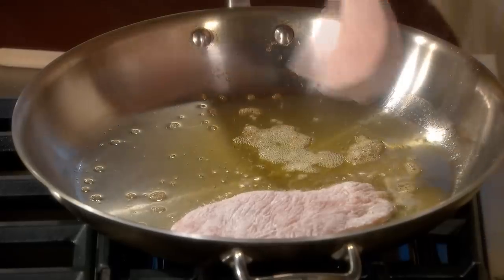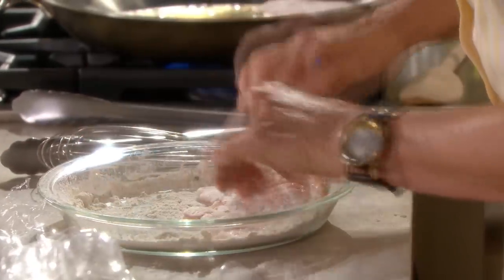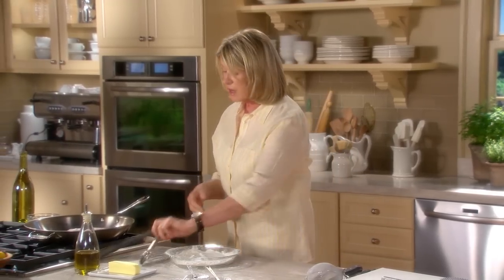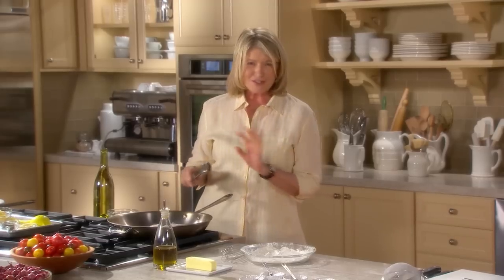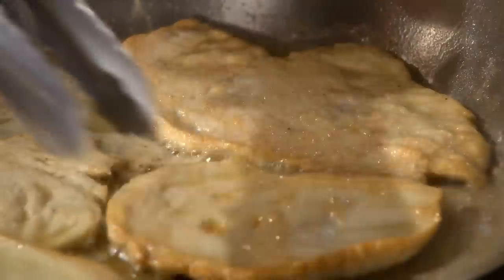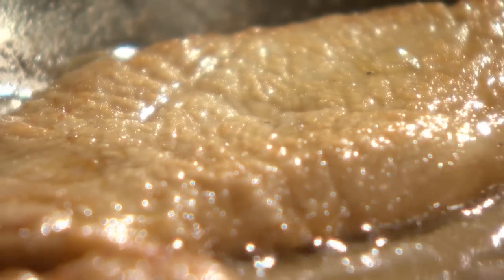Have everything else ready before you start sautéing the meat, because it cooks so quickly. If the oil is not hot enough, the food can absorb too much oil and become soggy. This is already ready to turn. I don't like it dark — just a little bit golden, about three minutes per side. It's amazing that it really does look like veal, but it's chicken. The flour coating allows the meat to brown and get that nice little crispy coating, but not like fried chicken. Have a heated plate ready to accept your piccata.